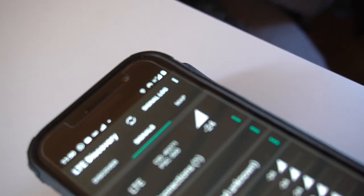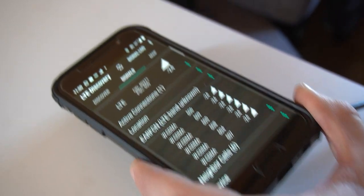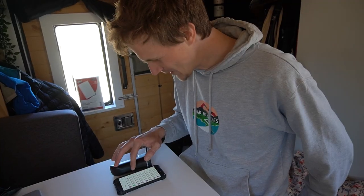Look at all these other transponders we are currently receiving now too. It jumped over to HSDPA, which is an even better connection — that's why it jumped over.